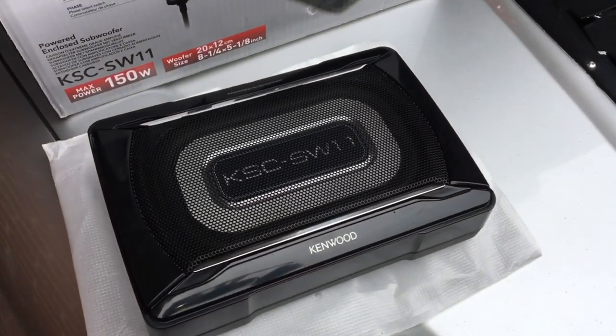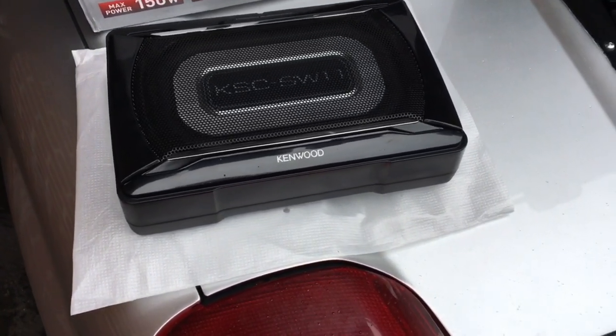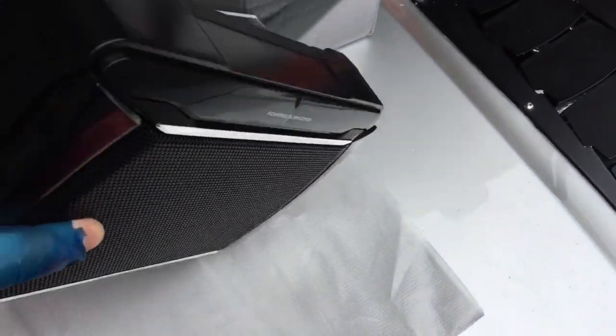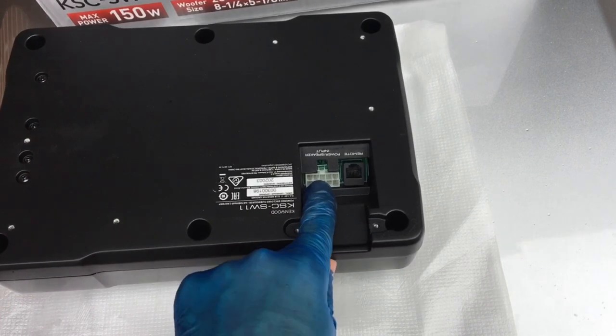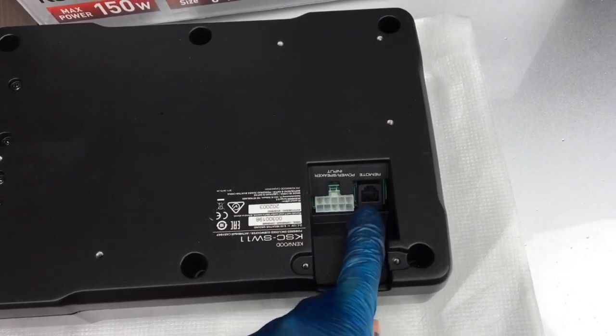Whereas an independent amplifier normally comes with independent power, earth, and RCA terminals, this comes with one cable loom that fits everything as one plug, and then there is the remote that controls the bass.